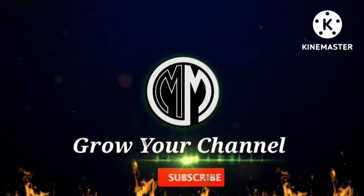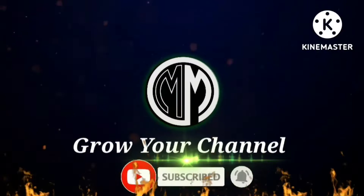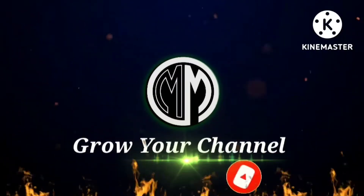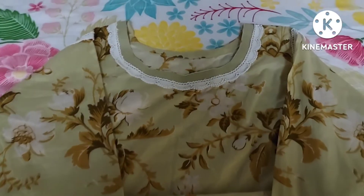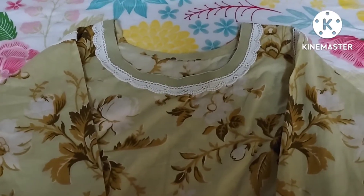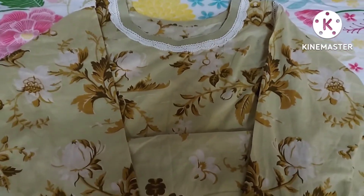Subscribe to my channel and press the bell icon to get latest video notifications. Bismillahirrahmanirrahim. Assalamu Alaykum viewers, कैसे हैं आप सब लोग, उमीद करती हूँ खेरियत से होंगे।